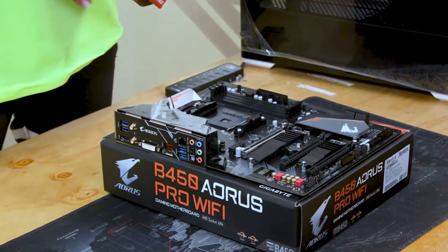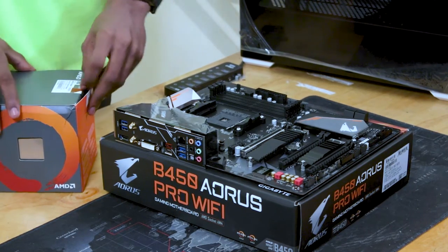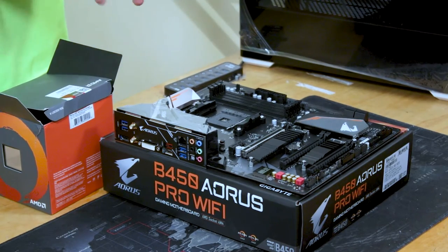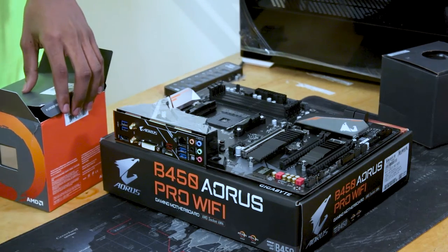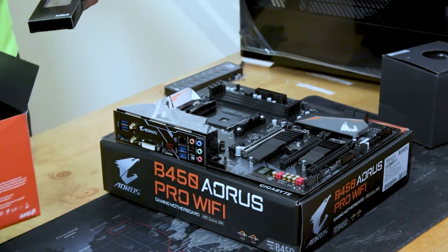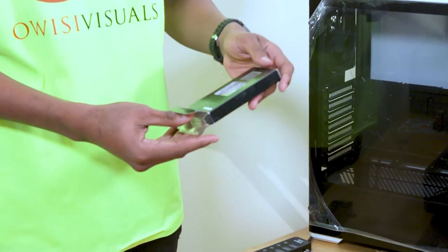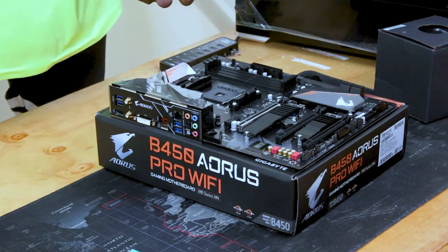After unboxing the motherboard, we have the CPU — AMD Ryzen 7 2700X. As I said earlier, it has 8 cores and 16 threads. In the box the first thing you'll find is the cooler. It comes with its own cooler, but it's not as efficient as the one we have here. The stock cooler is good in RGB lighting, but not as good in cooling. So here's the CPU — I'll unwrap it and put it on the motherboard.